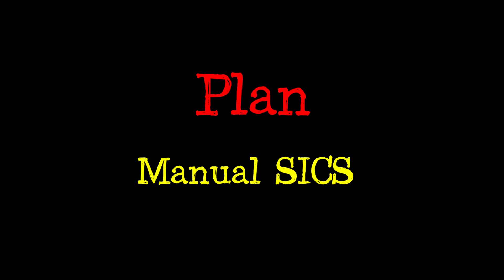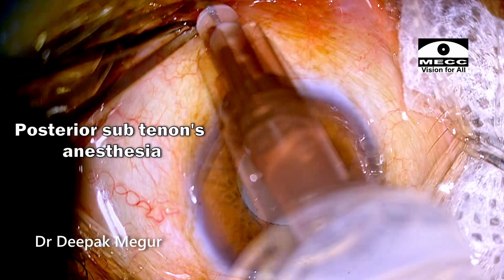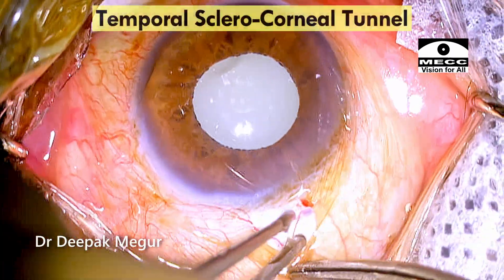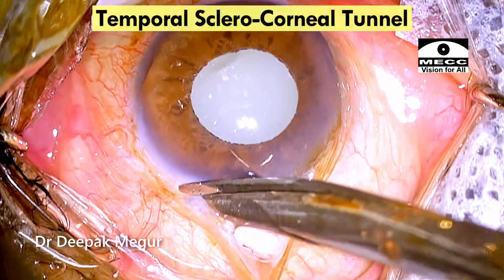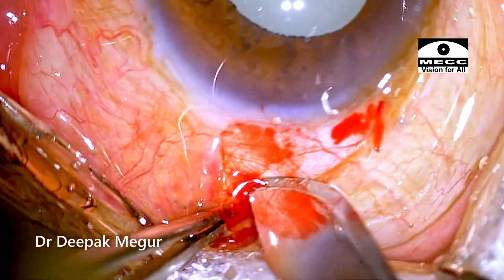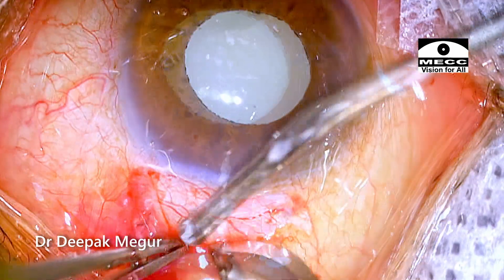My plan is to perform manual small-incision cataract surgery. Posterior sub-Tenon's anesthesia is given. I am sitting temporally. A conjunctival flap is raised, and a typical thing which I do is create a small scleral groove posterior to the original intended incision which I'm going to make.